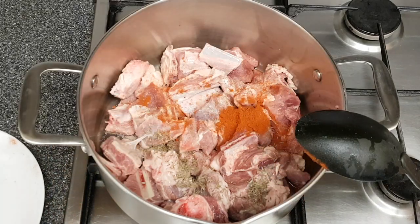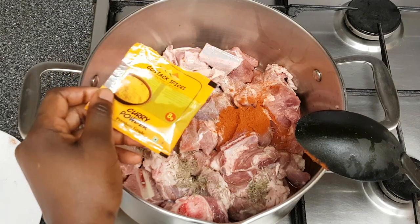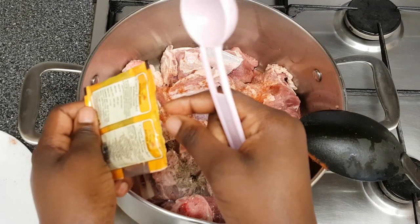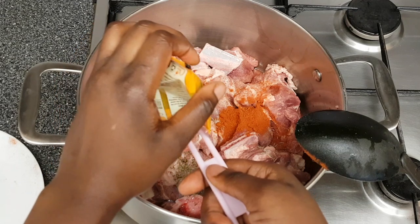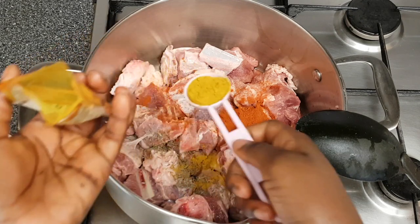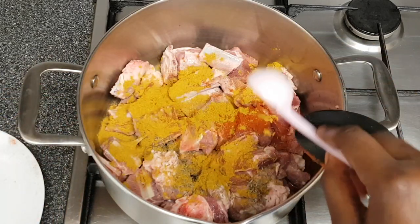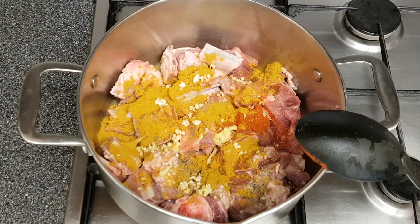I'm also adding two tablespoons of Costak Spices curry powder. I've been using this for almost a year now, and what I like about it is it has a really unique flavor. It's beautifully mild, which allows you to control the heat, unlike other curry powders that can be overwhelming — so this is perfect if you can't handle very spicy food.